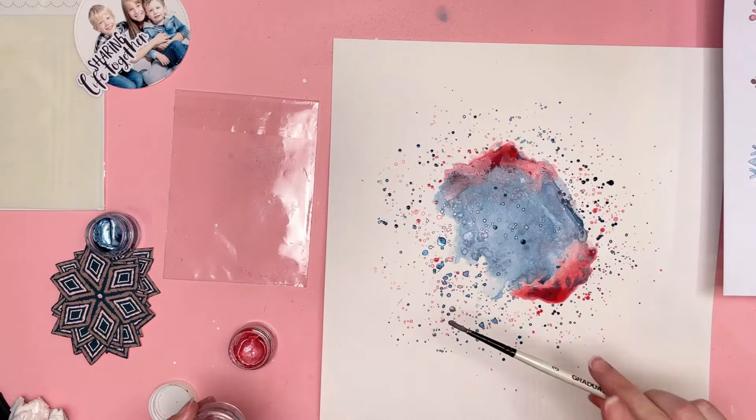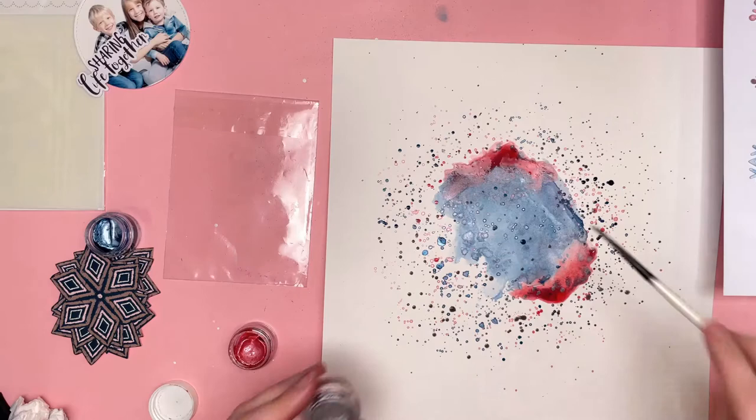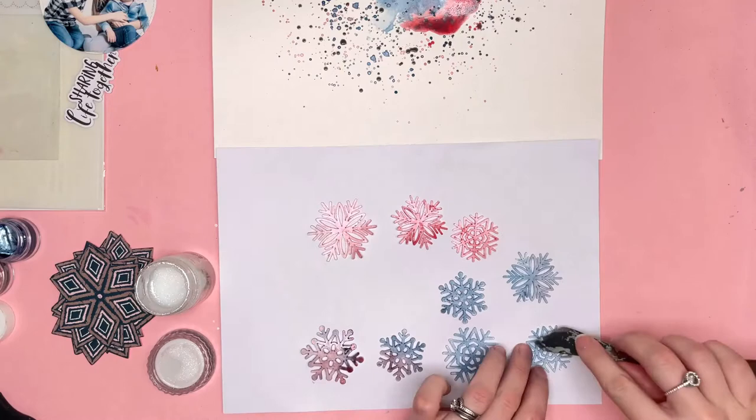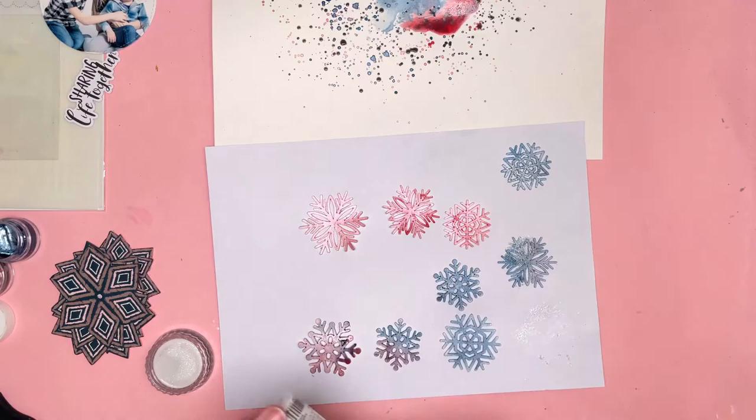I didn't want to bring in the gold colour from the colour kit because of the colour scheme I was planning and the papers and ephemera I'd already chosen. So I decided not to bring in the gold but to bring in some silver instead — I grabbed some silver paint from my stash and just added some splatters. I didn't use the packaging technique for that, just added extra splatters in silver.